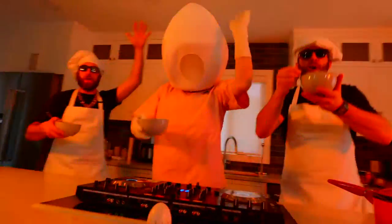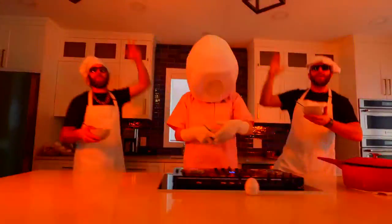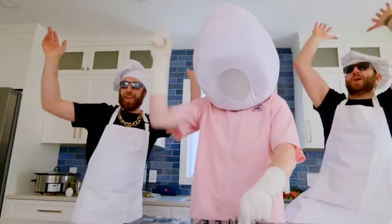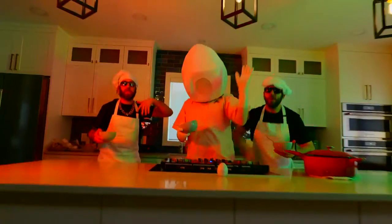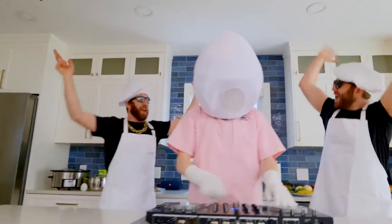You got chicken noodle soup — put your hands up, put your hands up, put your hands up. You got chicken noodle soup — put your hands up, put your hands up, put your hands up.